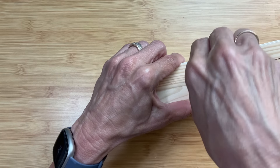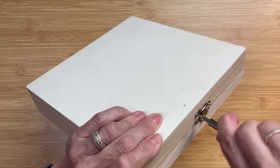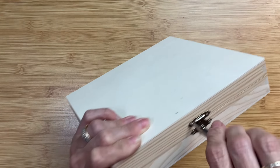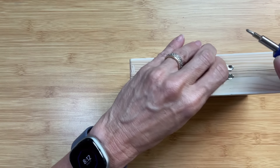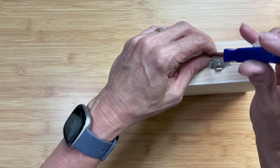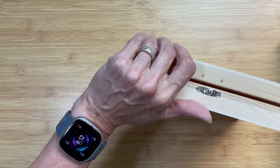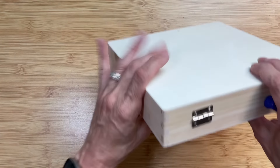I'm going to save the screws for another project, but I'm going to spray paint the hinges on the back and the latch on the front with some gold spray paint. That's because in the wallpaper the metallic color is gold, so this is an optional step if you don't want to go through this.